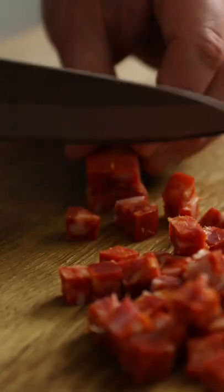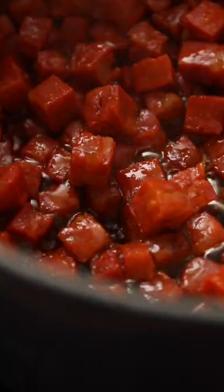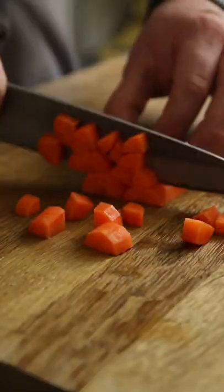Dice up some chorizo into little cubes, slam them into a hot pan and cook over a high heat until the fat starts to render and the chorizo crisps up. While that's cooking, chop some onion, garlic and carrots and add these to the chorizo in the pan.